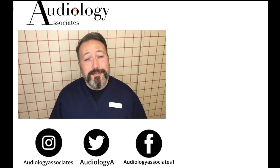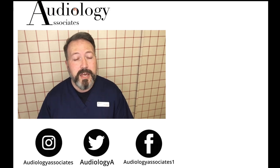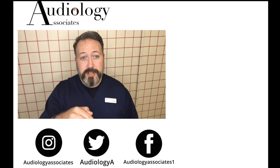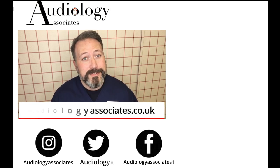Thank you very much for watching our video today. If you did enjoy the video, then please like. If you're not subscribed already and you'd like to do so, you can click the subscribe button here. If you'd like to check out some more of our videos, they're also up there. If you want to follow us, you can do so on Facebook, Twitter, and Instagram. Also check our website if you want to know a little bit more about us. Until the next time, take care.